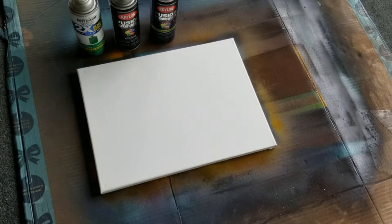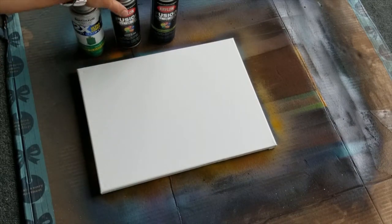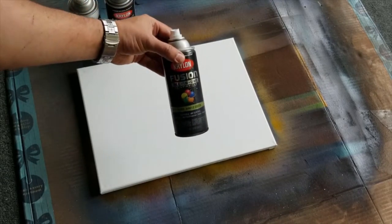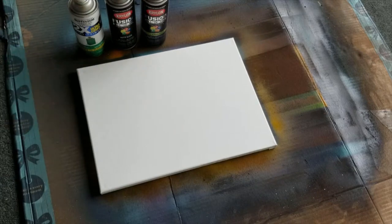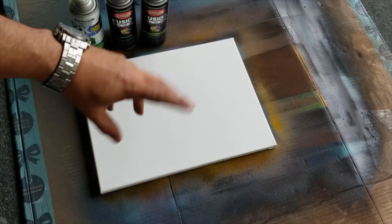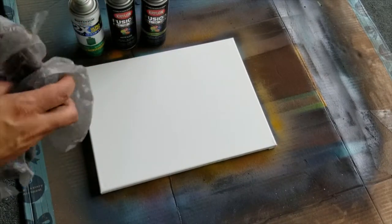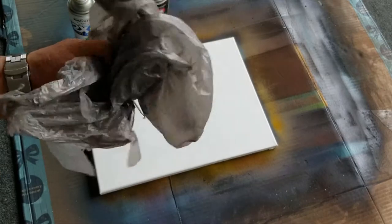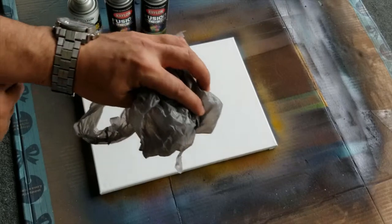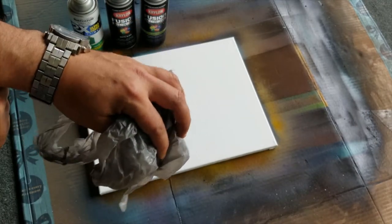On this video we're going to use some spray paint — different shades of green, some black — and obviously the canvas. Then I'm going to take a bag, spray paint using different colors (doesn't have to be perfect), and then use the bag to create some type of pattern texture. It's very different, very unique, and pretty easy.